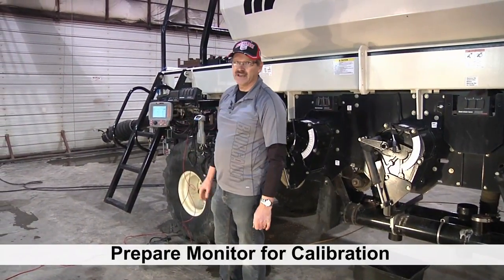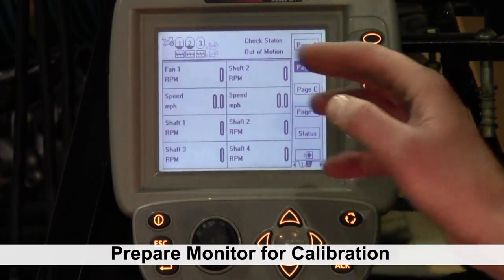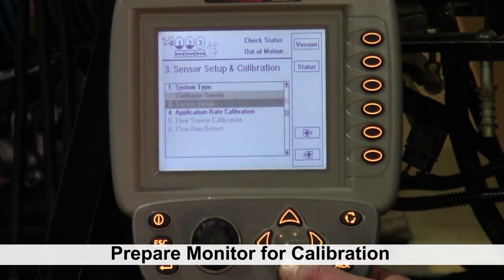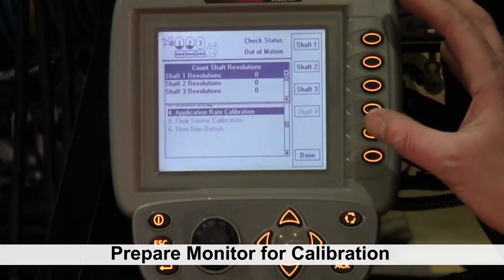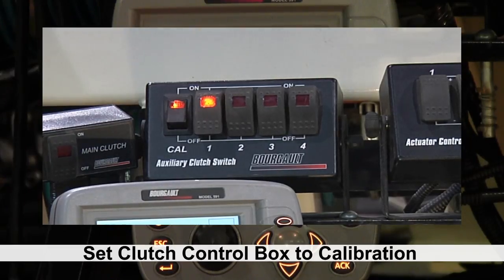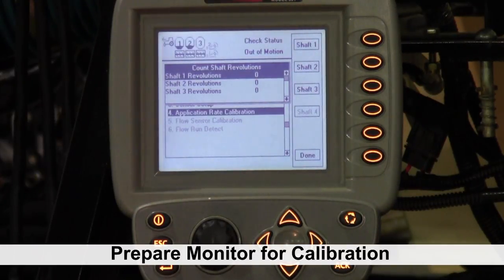We also need to get the monitor ready so that we can calibrate, so we'll go back to the cab. We go to screen three, push the bottom button until you get to the screen that has sensor setup and calibration, then move down to our application rate calibration. We open up that screen — our shafts are here ready to calibrate. We'll also put our box in to calibrate in the cab and turn on the tanks we're going to be calibrating. We're just calibrating tank one, but if you were doing three or four tanks you'd turn all those switches on. Once we have the power there, we'll be able to turn our clutches on to charge our metering auger.